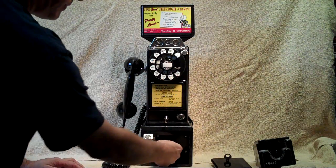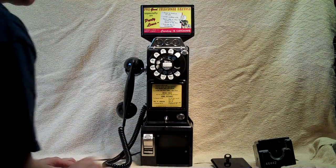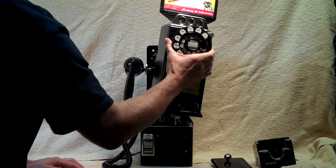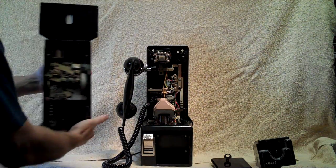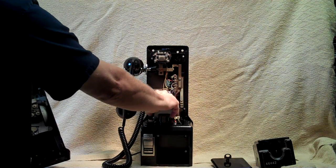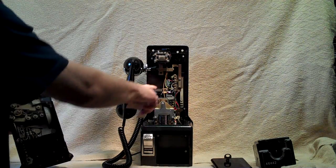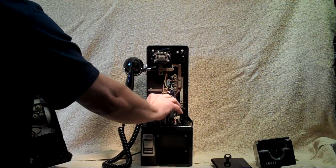The coin controller is hidden inside behind the pull bucket. As you can see, this is an original payphone — everything is original inside. It also has the shield that goes on top of the mechanism, and that's so that if any coins fall down, they don't get jammed down inside there and short the phone out.